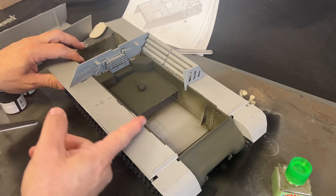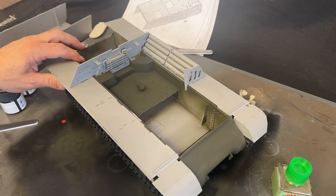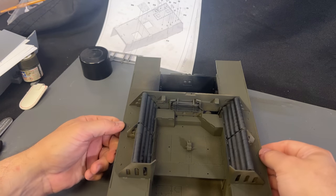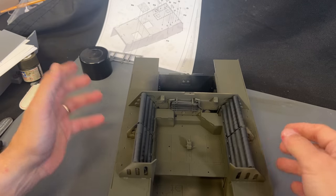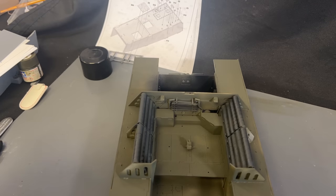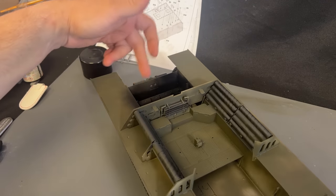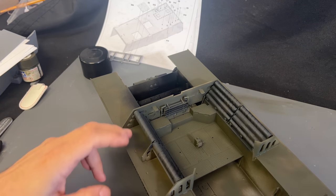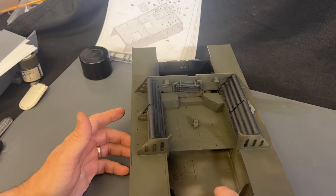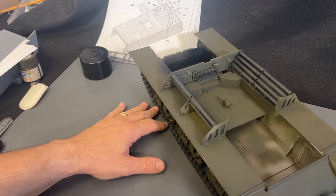I'm very happy with that fit — the way it lines up is very, very nice. There is supposed to be a gap right here where the actual hull of the vehicle lines up inside. I'm going to finish the ammunition racks on this side, then paint them and glue them into place. I've got both sides of the sponson on — nice and tight, keeping it really rigid, and it really stiffens up the entire thing quite a bit. I've also painted the fiber tubes that hold the three-inch shells a dark grayish-black color, and painted the back area black for a shadow effect.